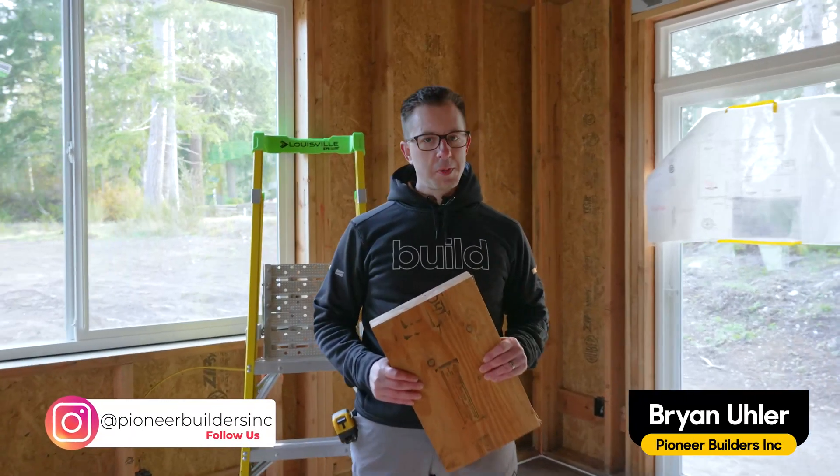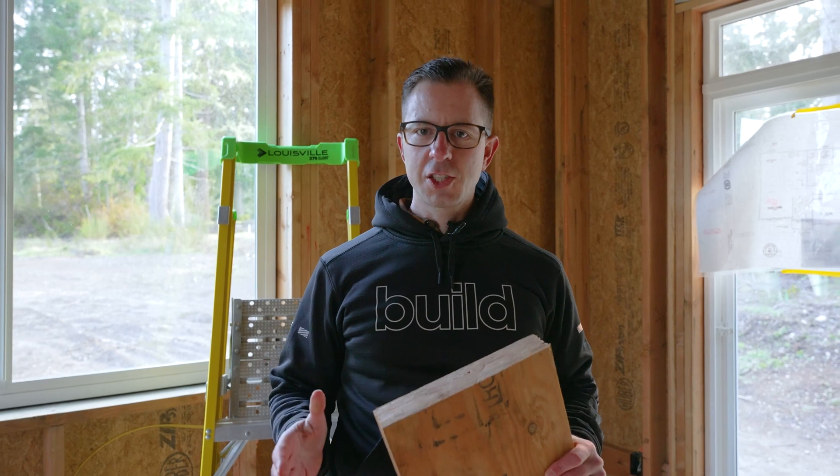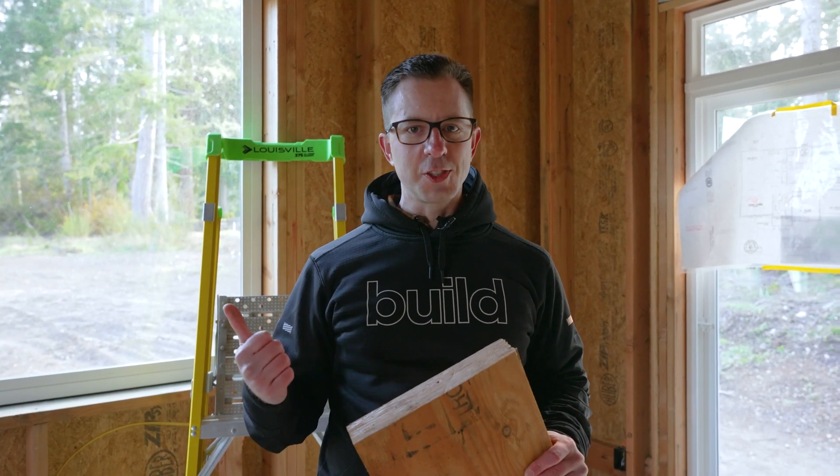Hi, I'm Brian with Pioneer Builders. Welcome to the Build Show. Today we're going to talk about pocket headers for insulation using LVL headers. Let's get into it.